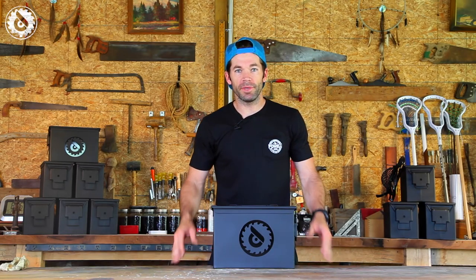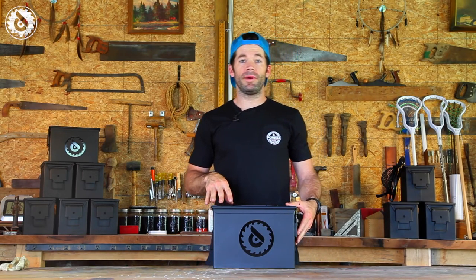Hello again and welcome back to The Woodshop. I'm Mike from Powell LaCrosse and we are talking about the black box.